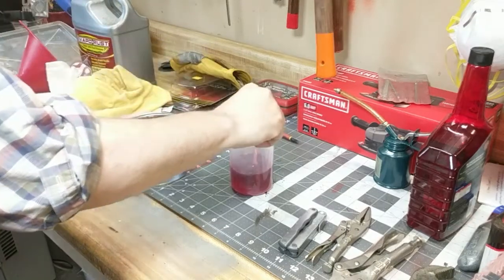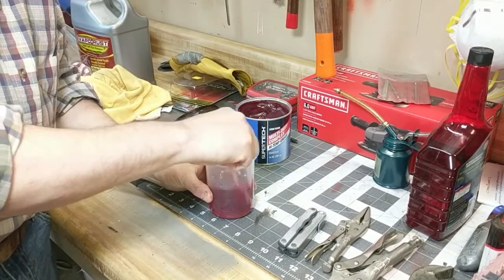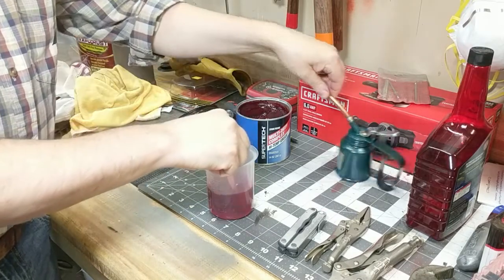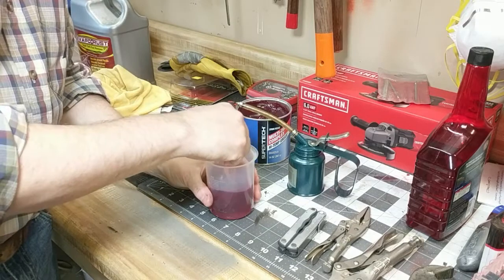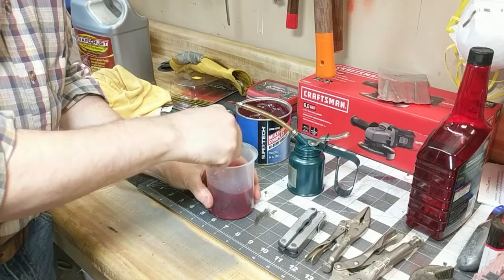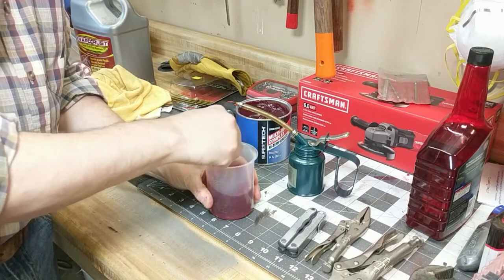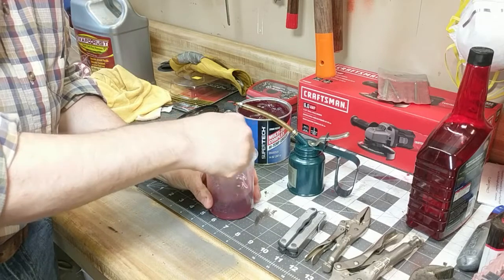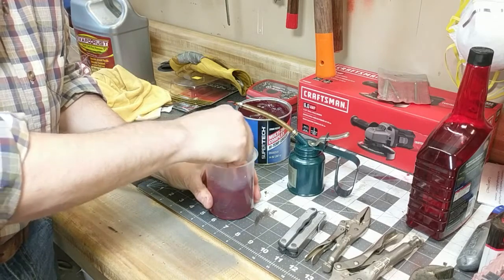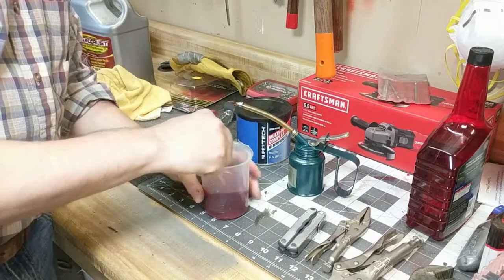This is a recipe that ScoutCrafter talks about on his channel, so we're just going to try mixing it up. This is the can that my cousin gave me that we cleaned up — I just degreased the outside and it's ready to go.